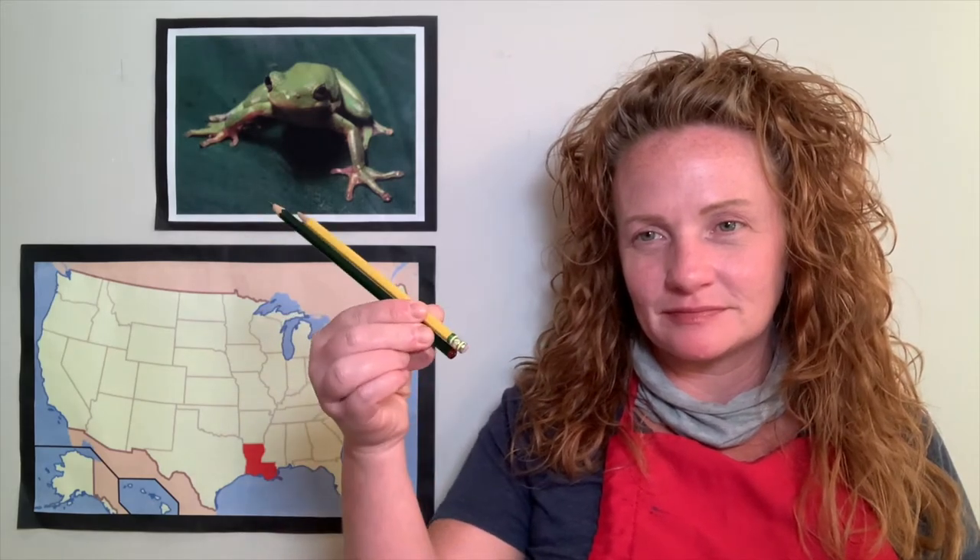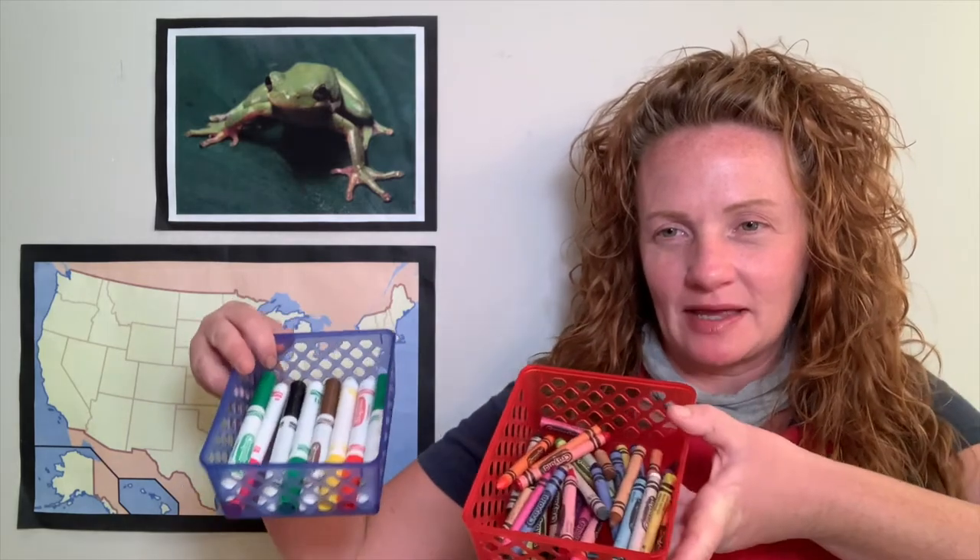Let me show you the supplies so we can get started. You are going to need one sheet of white paper, a pair of pencils and an eraser. You will also need your box of markers and your box of crayons.